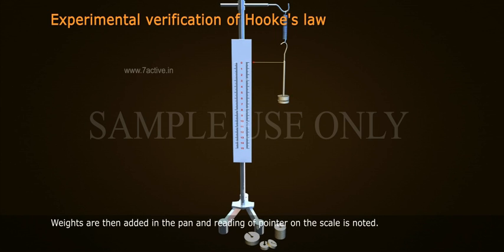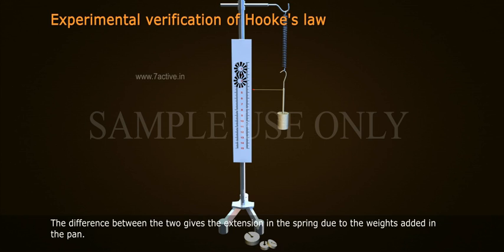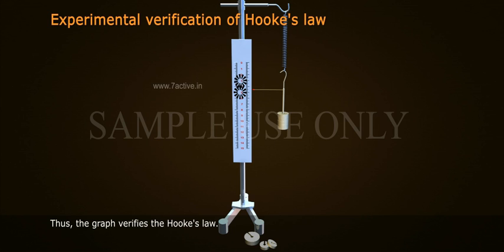Weights are then added in the pan and the reading of the pointer on the scale is noted. Some more weights are added and the readings are noted once again. The difference between the two gives the extension in the spring due to the weights added in the pan. The procedure is repeated for other weights. On plotting a graph between the load and extension, one gets a straight line as shown. Thus, the graph verifies Hooke's Law.